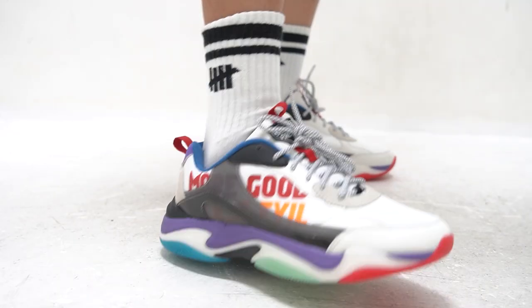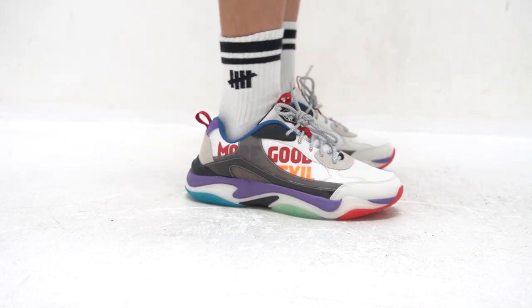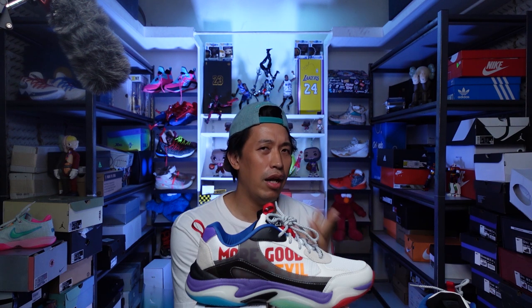What's nice about this sneaker is they provide some positive vibes. More good, less evil — it's a very nice reminder for us to do more positive things rather than be negative about things in life. And in the end result, I think everyone will be happy if you follow this slogan.